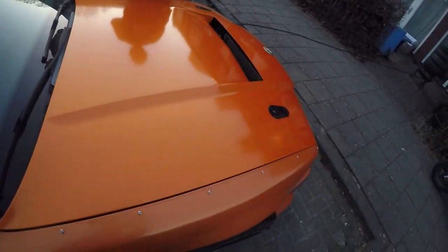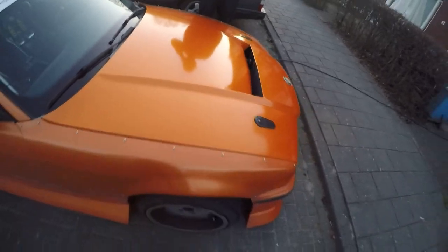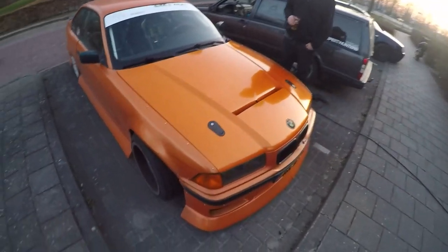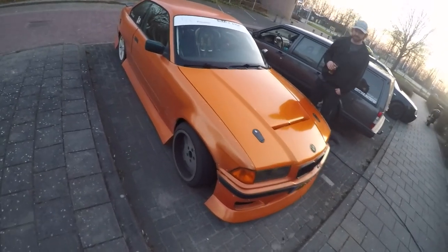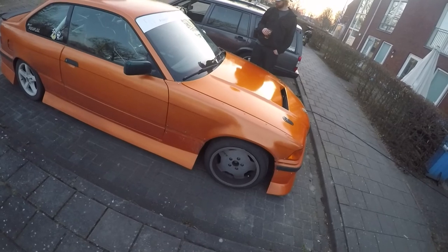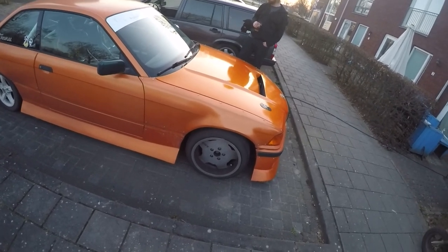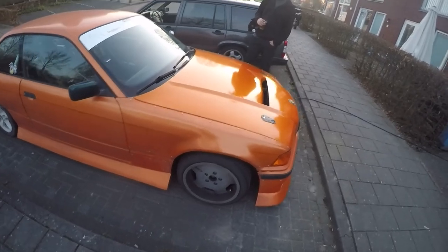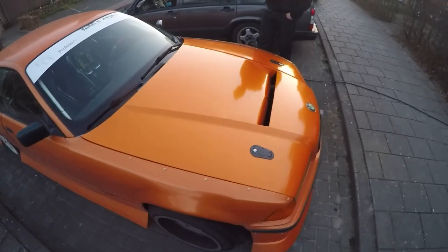Thanks Thomas for the help. Once again, I could not have done it without you. I need to wash the car, because it's the same shade of orange but the rest is glossy - almost matte, flat orange - and then the top is very good looking.